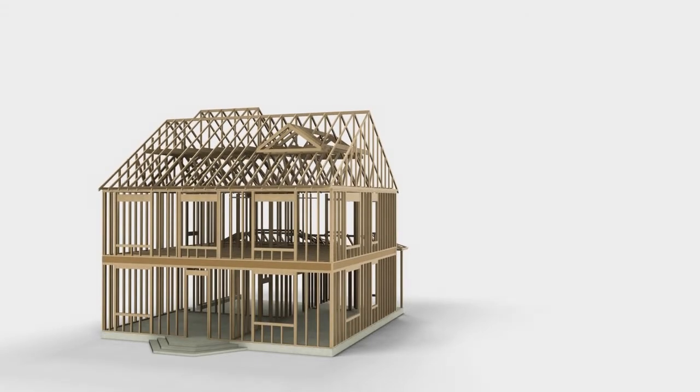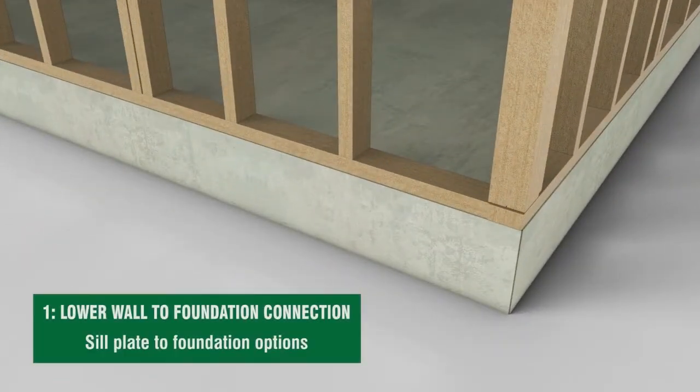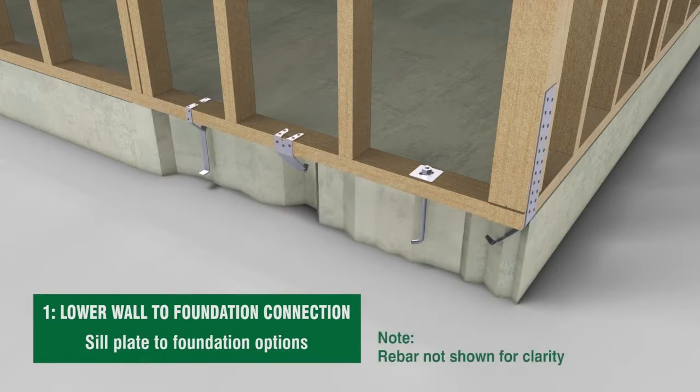The sill plate, which runs horizontally along the bottom of the walls, can be attached to the foundation using anchor bolts with oversized washers or other metal connectors. Note the large strap at the corner that anchors the wall studs directly to the foundation — this provides a critical connection at the ends of the wall.